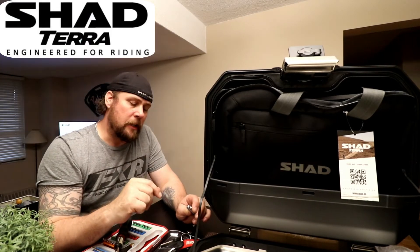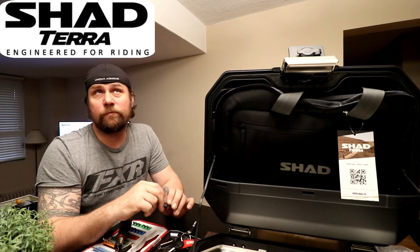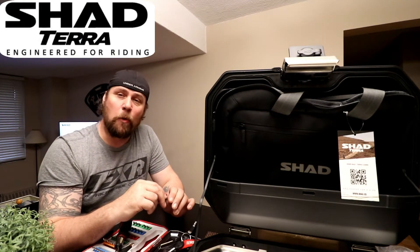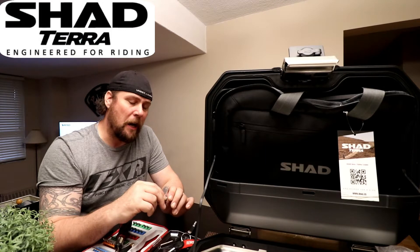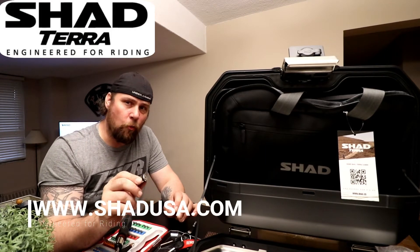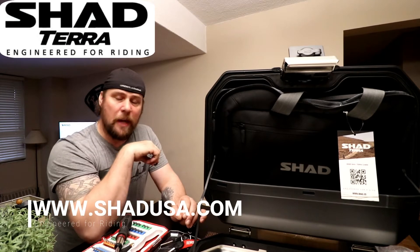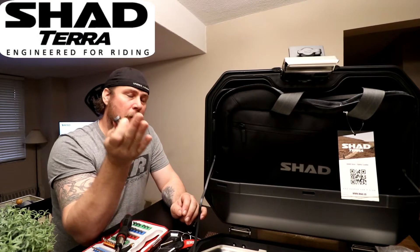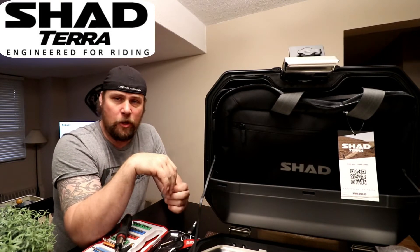On top of that, there's a bonus feature: a promotion code where you can go into the shopping cart on the shadusa.com website, enter that promo code, and it's going to save you 20% on MSRP. That does exclude taxes and shipping.